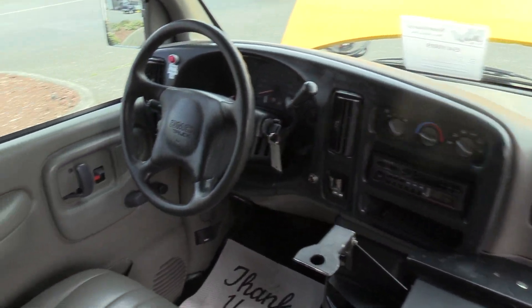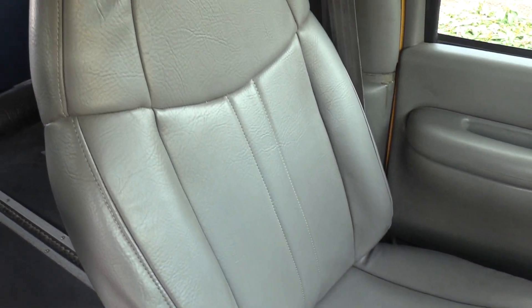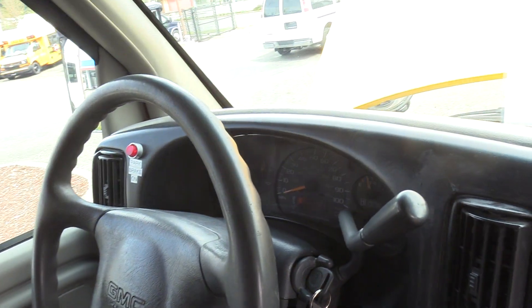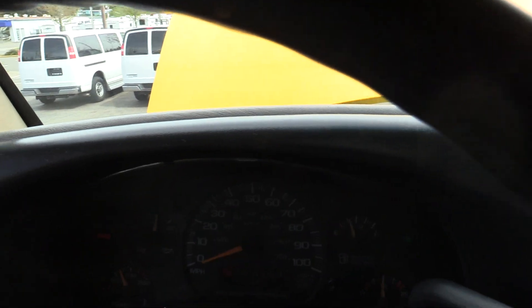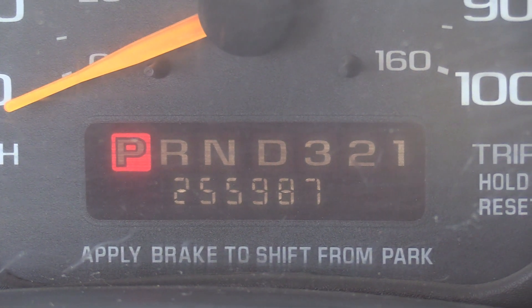Going over the driver area — driver seat upholstery looks great. No big rips, cuts, or tears. This bus does have 255,000 miles — 255,987 to be exact.